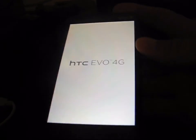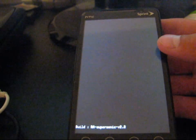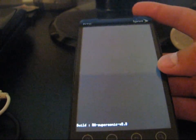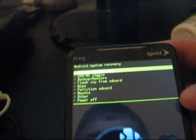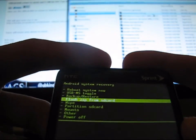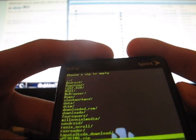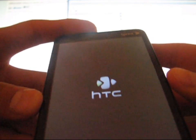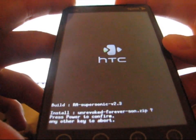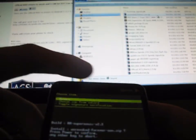It should take me to a Monara recovery. Whether you have ClockworkMod, Monara, or stock recovery, it doesn't matter. As you can see — RA Supersonic version 2.3. Once that loads up, I'm in a Monara recovery now. All you're going to need to do is go down to flash zip from SD card. Volume down to flash zip from SD card and hit the power button. Then hit choose zip from SD card. Go to your unrevoked forever S on .zip. Press that, and it says press power to confirm, any other key to abort. So press your power button again to confirm the install. And it says install from SD card complete. Go ahead and hit return.